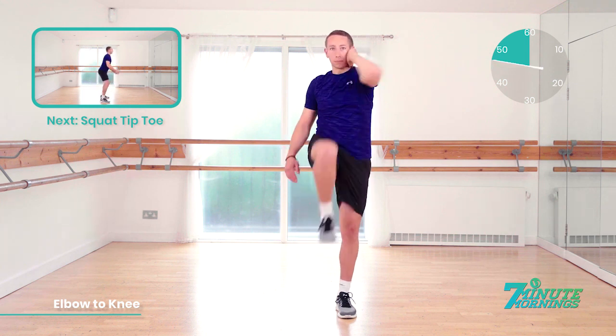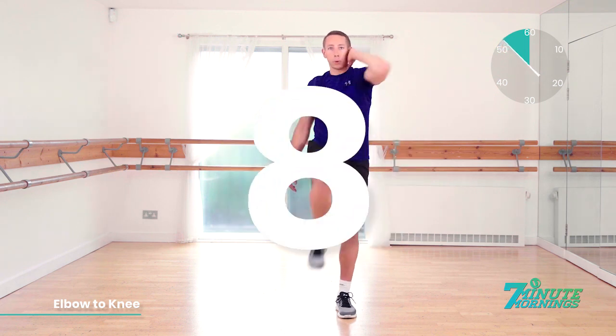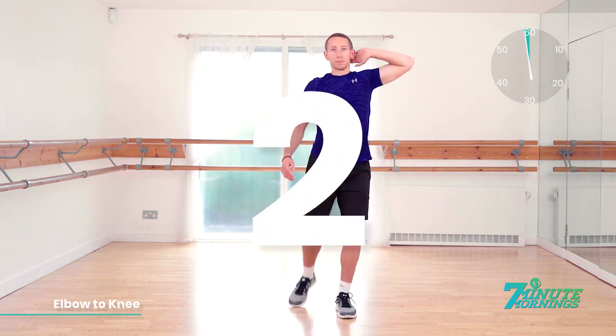15 seconds. Speed up for me now. We're approaching the last 10. Good. Abs tight. 10, 9, 8, 7, 6, 5, 4, 3, 2, 1.